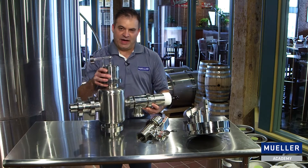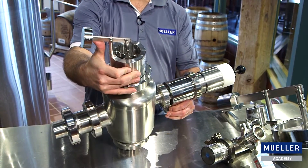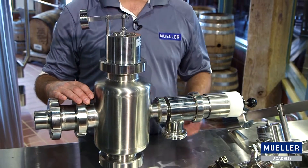For larger tanks, a more common type of vacuum relief valve is what's called a weight-loaded relief valve. The weight-loaded relief valve differs from the spring type in that the vacuum pressure required to open the weight-loaded valve is really quite low. These valves are used on tanks that are 200 barrels and greater.